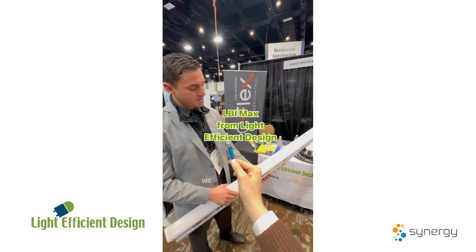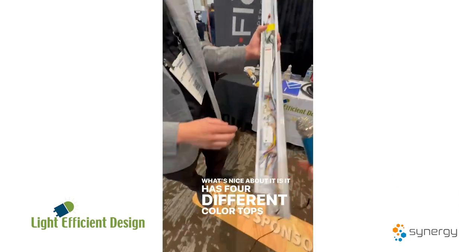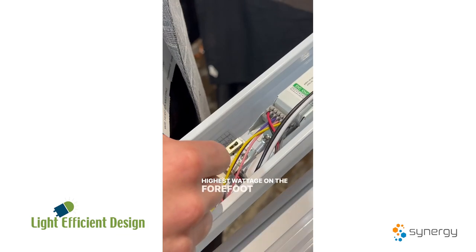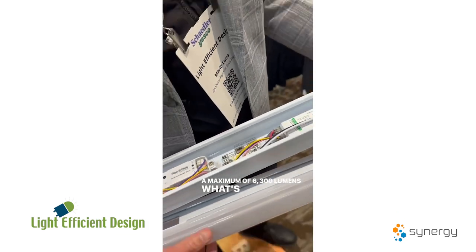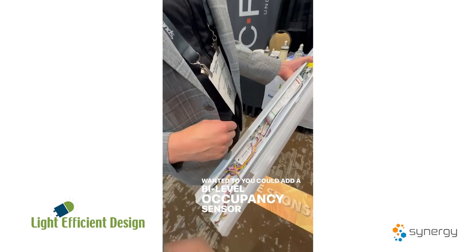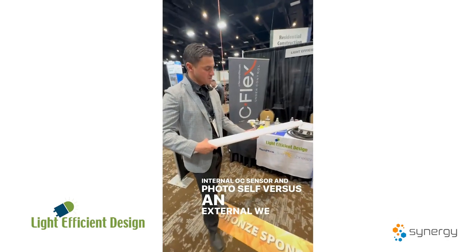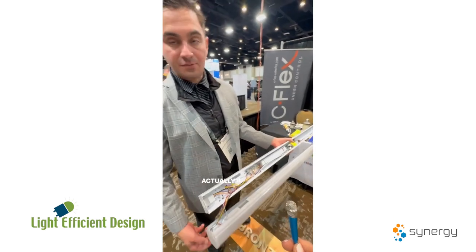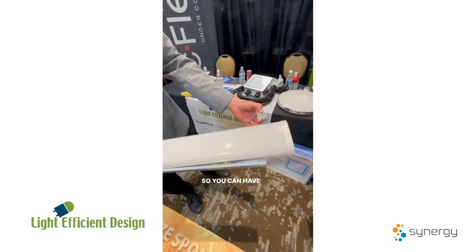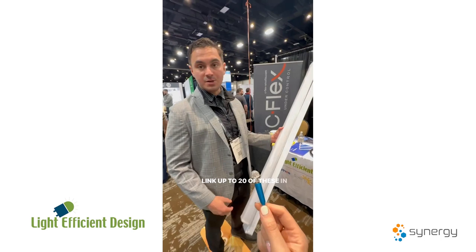This is our LBI Max — we have a 2-foot and 4-foot strip fixture. It has 4 different color temperatures and 4 different wattages, ranging from 35 to 45 watts, with the highest wattage on the 4-foot being 48 watts, giving you a maximum of 6,300 lumens. You can add a bi-level occupancy sensor that reads through the lens — an internal aux sensor and photocell versus an external one. We also offer a 2-foot version, and if you need an 8-foot run, you can link them with a seamless connector. On 120 volts, you can link up to 20 of these in a row for a continuous run.